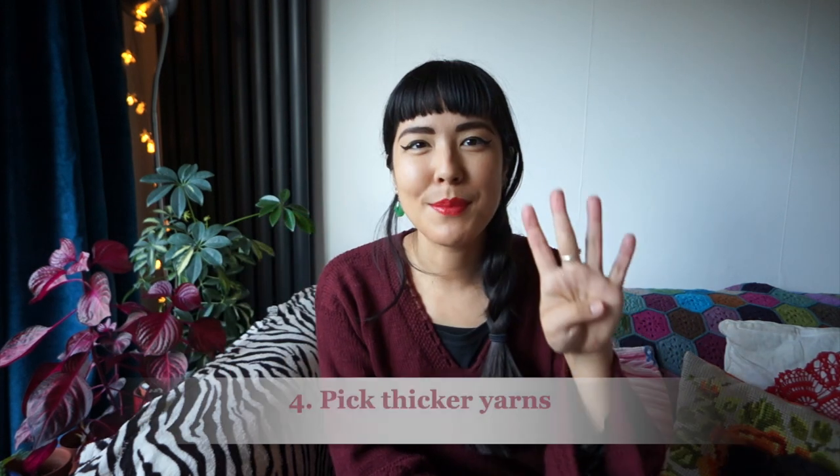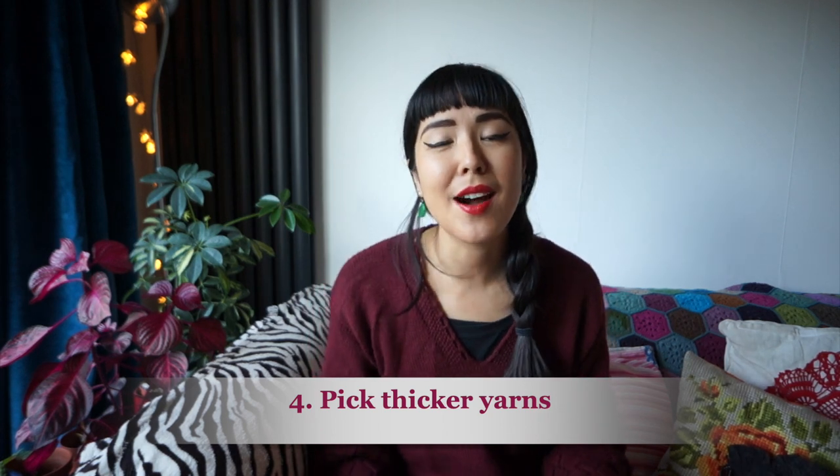Tip number four is to pick thicker yarns. Set yourself up for success — especially if you've got a short deadline — and pick projects that use thicker yarns and larger needles. It will just be quicker because the gauge is heavier, meaning there'll be fewer physical stitches in whatever you're making. This is especially effective when you're making gift knits that you want to be a little impressive — texture, colorwork, cables, lace — but you just need to speed it up. I'd say go for Aran, worsted weight, or heavier.